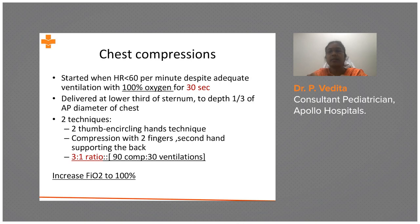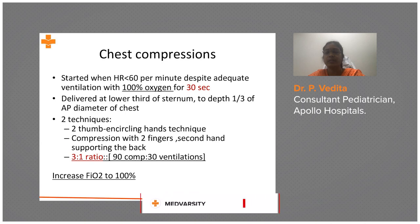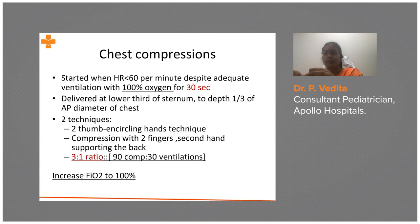Place the thumbs above the xiphoid process — not on the xiphoid process — because that may lead to laceration of the liver. Then circle your hands through the axilla toward the back of the baby to support the back, and give chest compressions. The depth should be at least one third of the AP diameter.